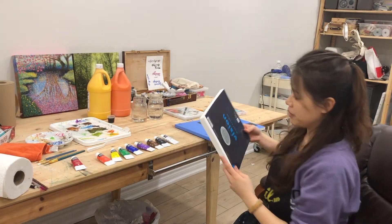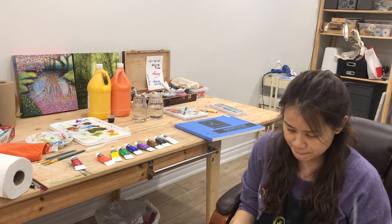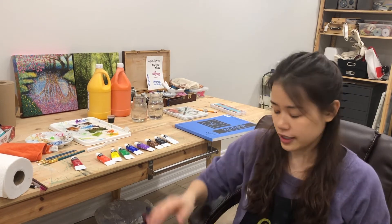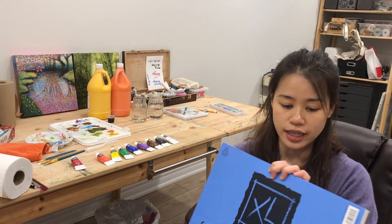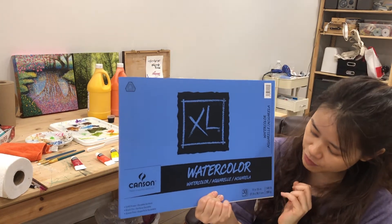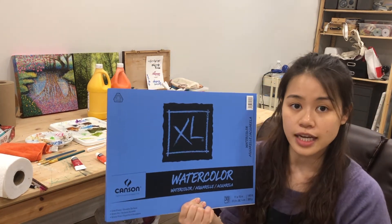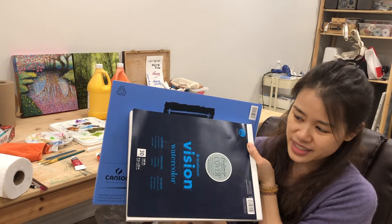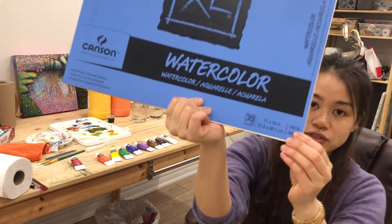For paper, make sure you have some type of watercolor paper. Even if it's not very thick, as long as it says watercolor paper it should hold some water. The paper I've been using in our classes is this one from Canson — 11 by 15 inches. If you don't have that size, 9 by 12 is fine too. This one is 140 pounds, but even 100 or 90 pounds is okay — it won't bend much unless a ton of water is poured.